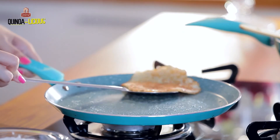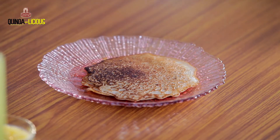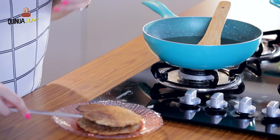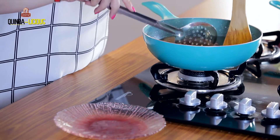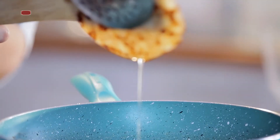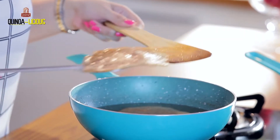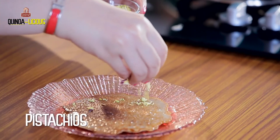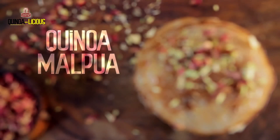My malpuas are ready. I'm taking them out and soaking them in the sugar syrup — putting both in at the same time and quickly taking them out. I press them a little for extra syrup, then garnish with chopped pistachios and dried rose petals.